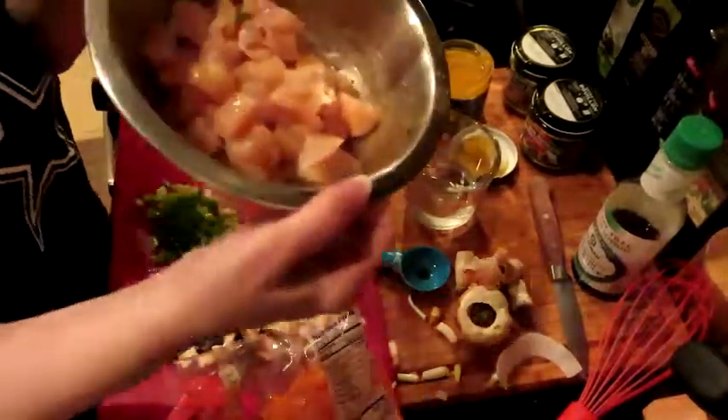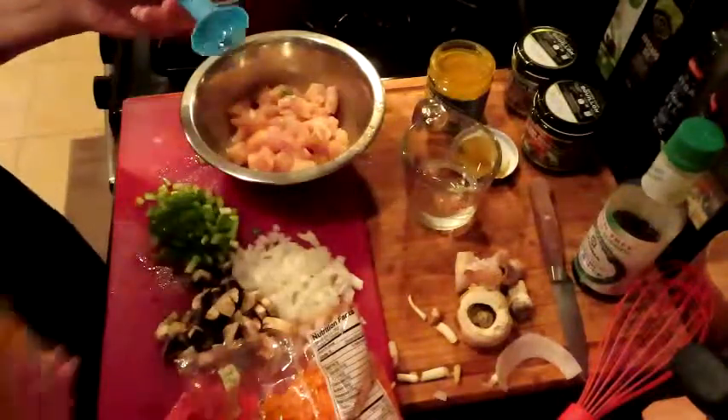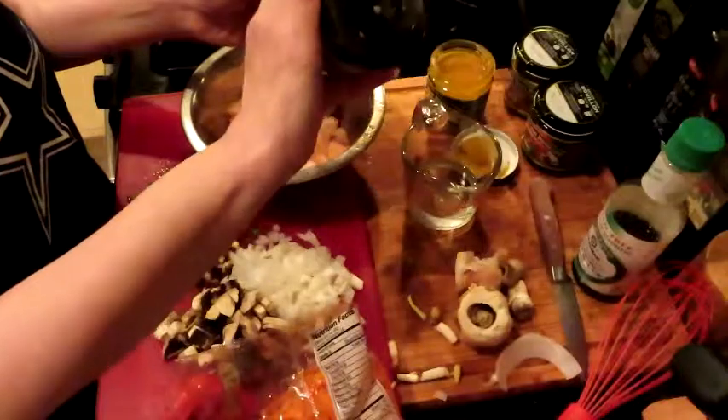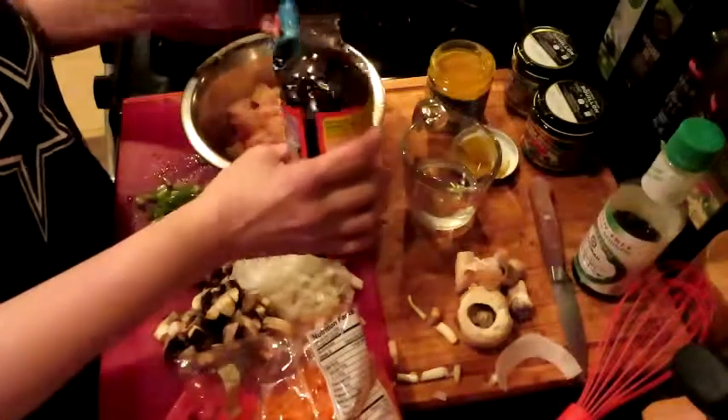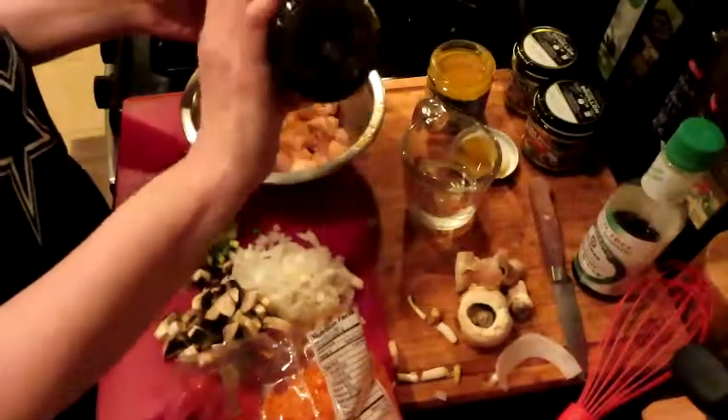Okay guys, we've got our chicken chopped up. We're going to start putting our Asian seasonings in and just let this marinate a little bit. We are going to have two tablespoons of the Bragg's coconut aminos. Oh, I'm loving this.